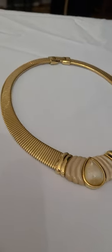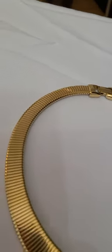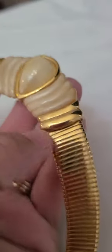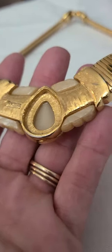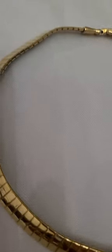Right here is another Omega necklace — large at the end and then it tapers to small. It has a pear-shaped cabochon with ribbed sides, the same color. It's a Napier piece, with a fold-over clasp. Just your basic Omega right here, nothing too crazy.